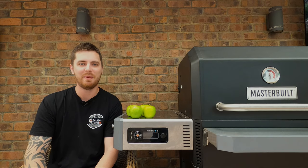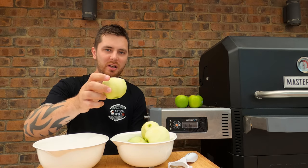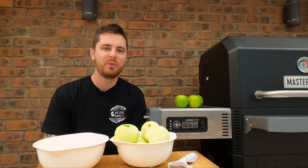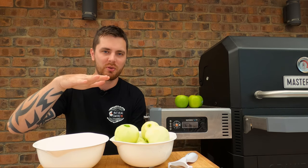We're gonna be doing a hot smoked apple pie. To start with, you wanna peel and slice your apples less than a centimeter thick, around that mark. We're gonna use about 10 apples for this recipe — just enough to cover whatever dish you're using, going a little bit higher than the dish because the apples will sink as we're cooking it. So we'll get all of these apples peeled and sliced up.